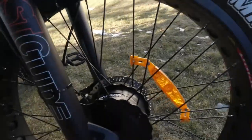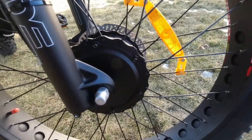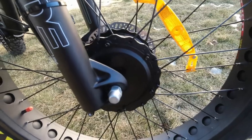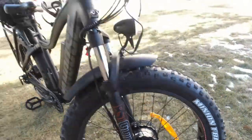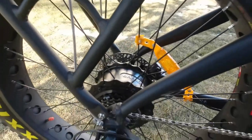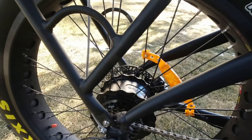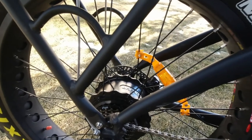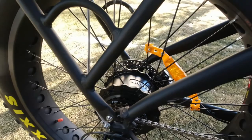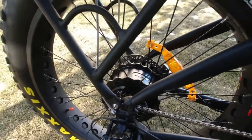It comes with a front 500-watt Bafang motor. This is an all-wheel drive bicycle. It also comes with a 500-watt rear Bafang motor, which is awesome. The 500-watt Bafang motor is a bulletproof motor. Bafang is the largest manufacturer of e-bike motors in the world.